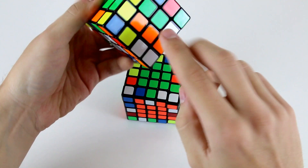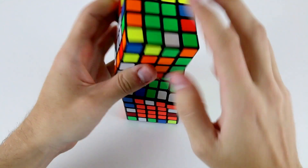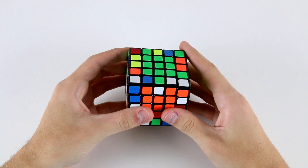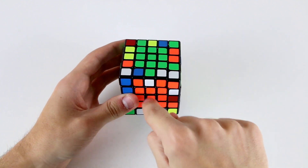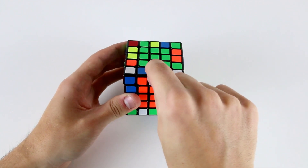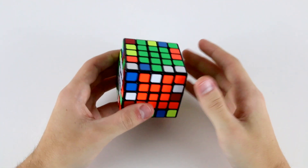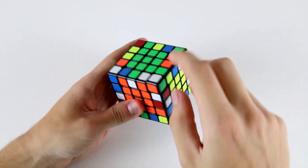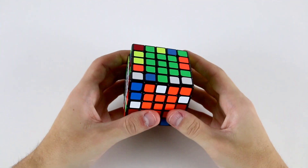On a 4x4 cube we just needed to pair up two edge pieces at a time and treat them as the same thing. However, on a 5x5 there are two basic types of edge pieces. There are the midges — the middle edges — which lie directly between two centers. And beside the midges there are two wings next to it. For each midge, such as the white and orange piece, there will be two wings with those colors on them.